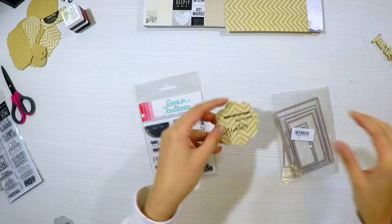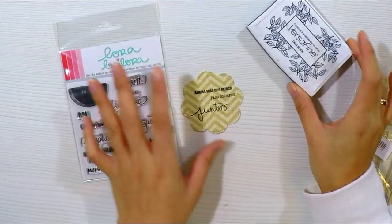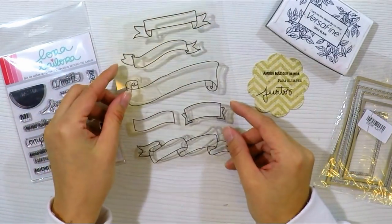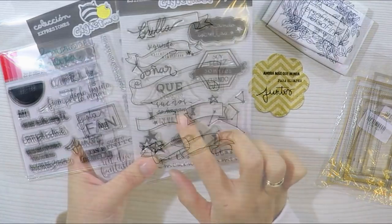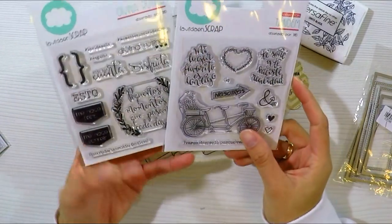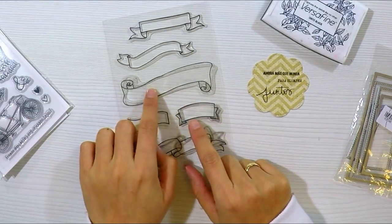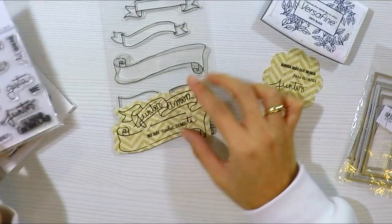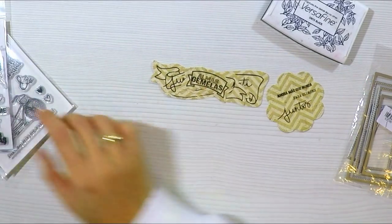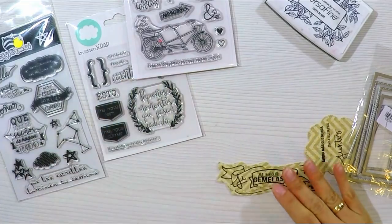Antes de empezar a decorar, yo siempre intento tener todos los mensajes y los tabs preparados. Intento agrupar todos los sellitos que quiero utilizar para el proyecto y, como siempre, voy a usar los de Lora by Lora y otros más. Vamos a colocarlos en varios tabs que he cortado previamente con troqueles. Por ejemplo, estampé un sellito en una hojita de la colección, coloqué unas letras en el centro y lo recorté con la tijera, bastante sencillo.